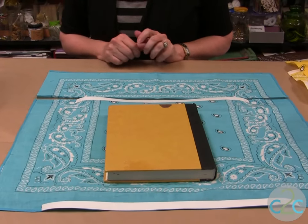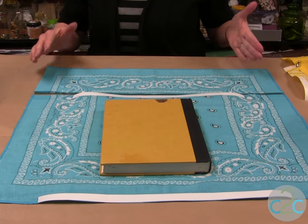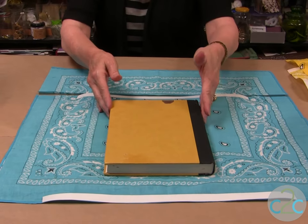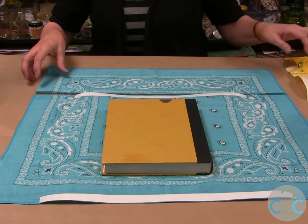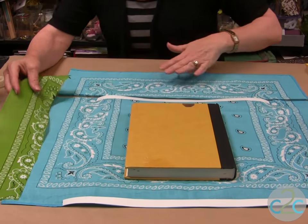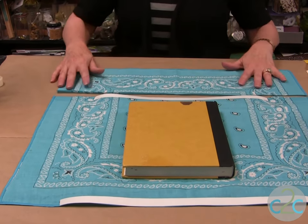Bandanas come about 22 inches by 22 inches, so you have to make sure that the book you're covering is going to be covered by the bandana. If it's too big, you can always add a piece on the side using the peel and stick tape, or you're going to cut it off — and that's what I've done for this one.